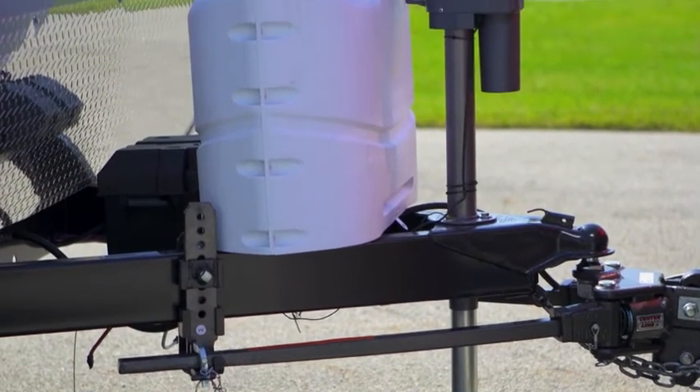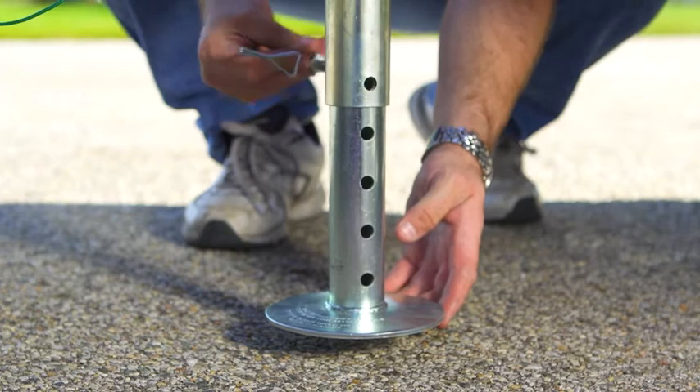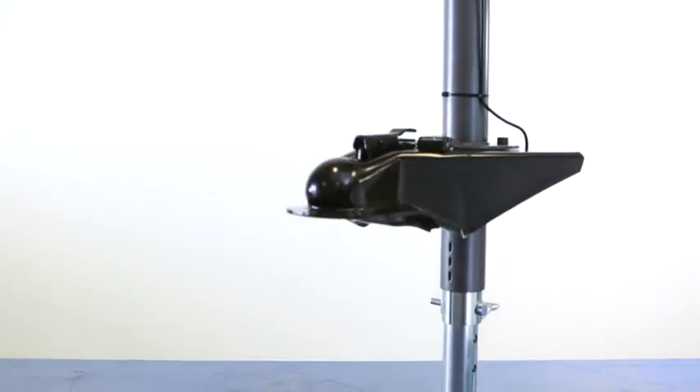From the ground up, the Brute Power Jack is loaded with features, including a 6-inch adjustable drop-down leg that provides extended adjustments for a variety of terrains. The Brute also features a full 2.25-inch main tube, which is designed to fit most A-frame couplers.